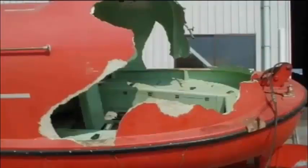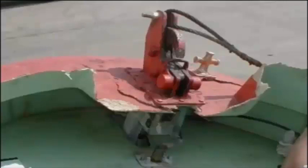Accidents involving lifeboats often take place during recovery. Of these accidents, 70% are due to improper resetting of the release gear. As such, mastering the proper way to reset the release gear is extremely important.